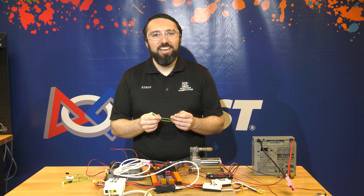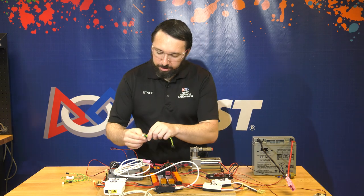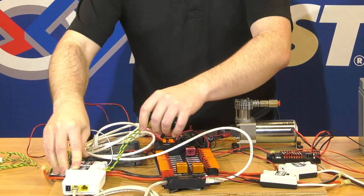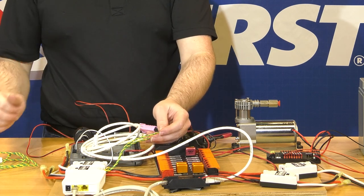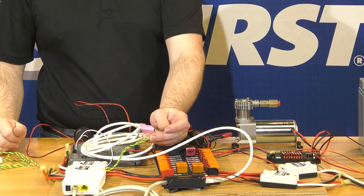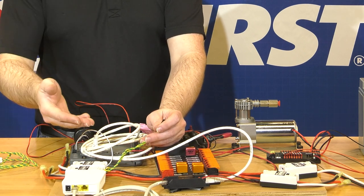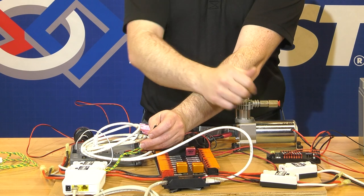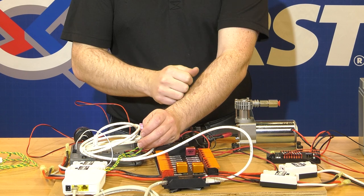The other way to control the SparkMax is via CAN — the green and yellow connection plugged into the same location on the SparkMax. CAN allows the RoboRio to use more advanced features: controlling the SparkMax in different modes and communicating information about encoders. We'll also need a CAN connection to go from the RoboRio to the pneumatics hub, where CAN control is the only option, and also to connect to the power distribution hub for diagnostic information.